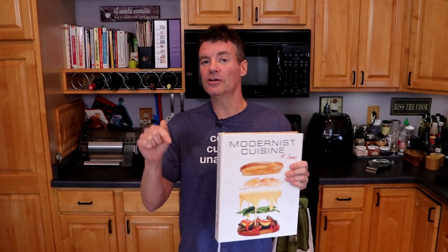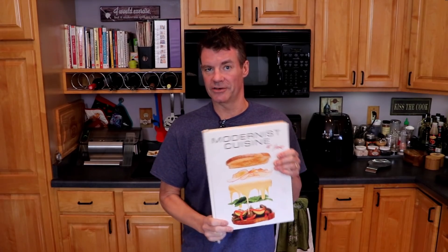It is not cheap though — this particular book is about $100. It would be an awesome Christmas gift. I'll include the link to it down below. Now, the applications of this extend far beyond cheese slices, as you're going to find out in some of my future videos.